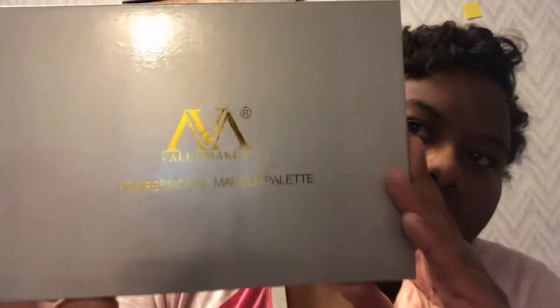Hey YouTube, it's Delisha here and I'm back to give you a color swatch video. The palette I'm going to be color swatching is the Value Markers Professional Makeup Palette — this particular palette here. Hope y'all can see that. It has all of these beautiful colors. I'm going to try to get these done, so let's get started. The first colors — they don't have any names, and that's the part that's different with this palette.